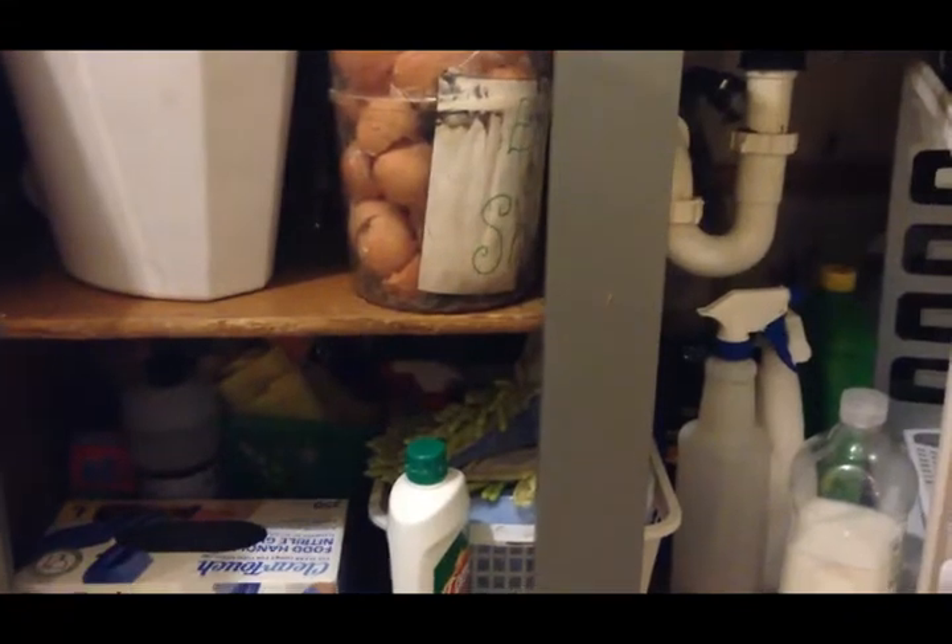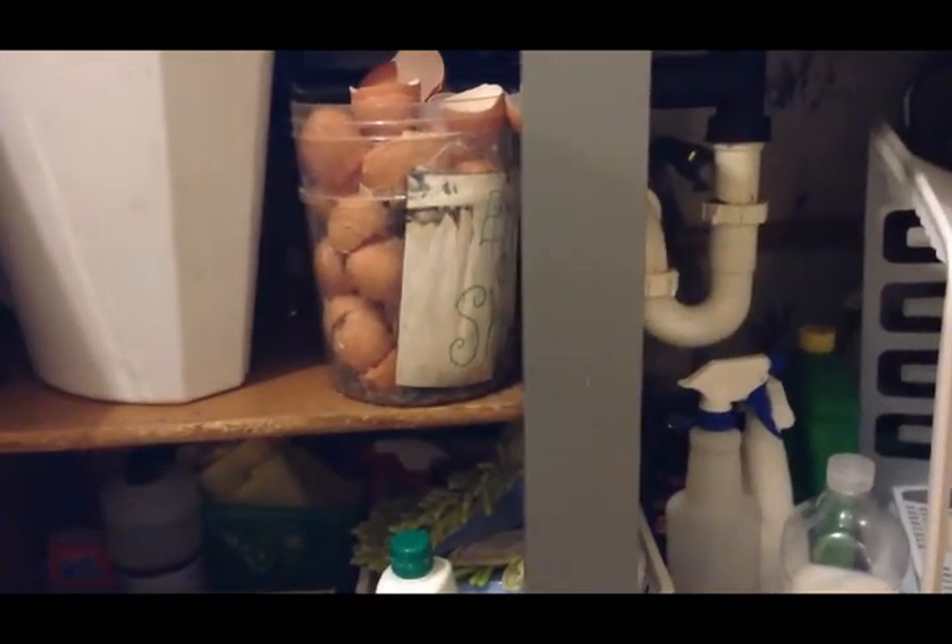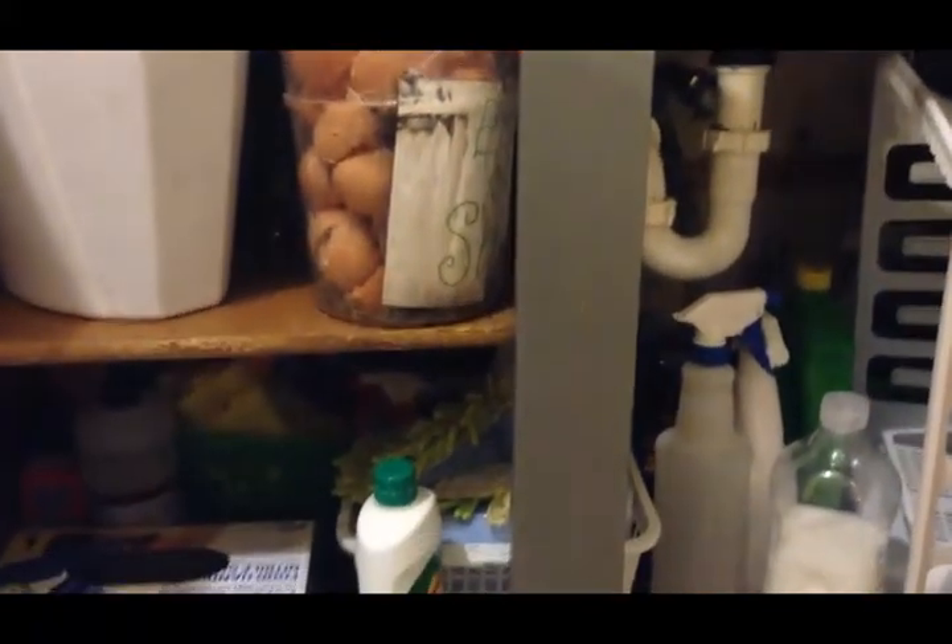For today's Decluttering Before the Holidays series episode, I am going to be working on the cabinets underneath my kitchen sink and this funky little corner cabinet, which is basically a waste of space because it goes back so far that I can't really use any of that space back in the corner — things get shoved back there and get lost.